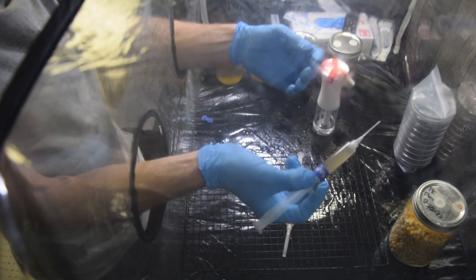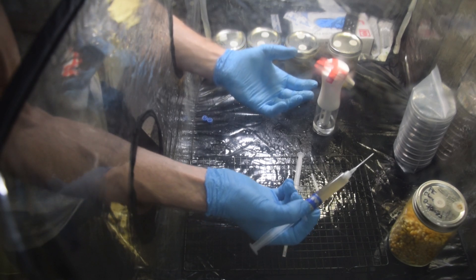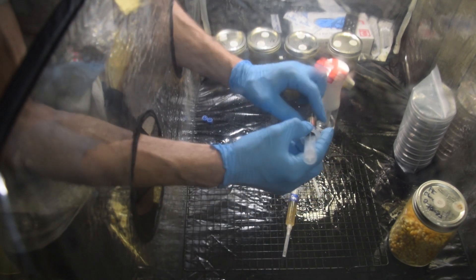Liquid culture is much quicker to spread and take — to launch, to expand, whatever you want to call it. So a lot of people prefer to use liquid cultures when possible. I have a liquid culture here.